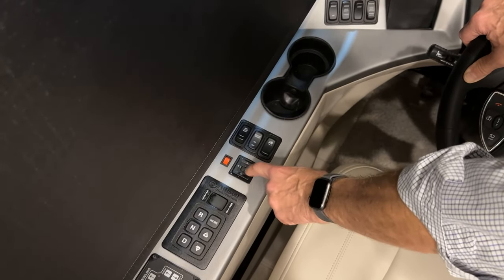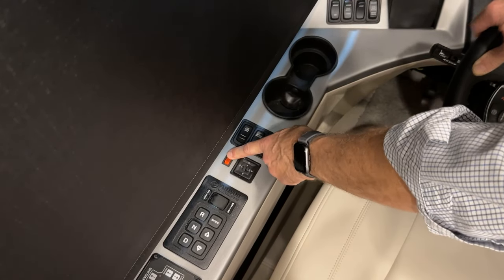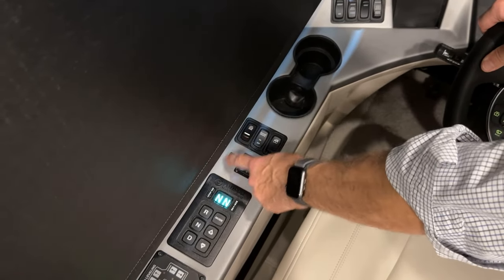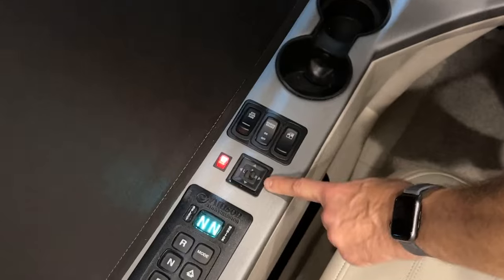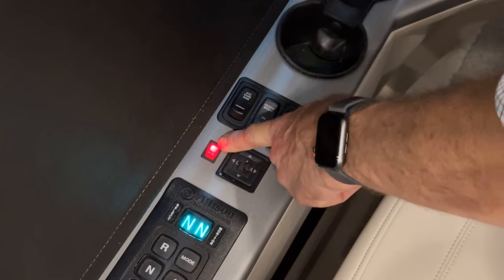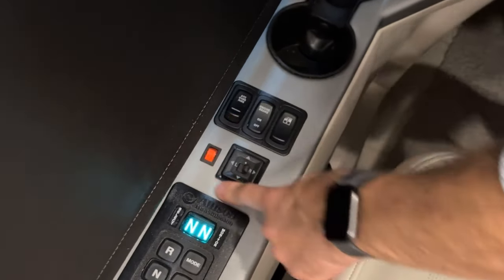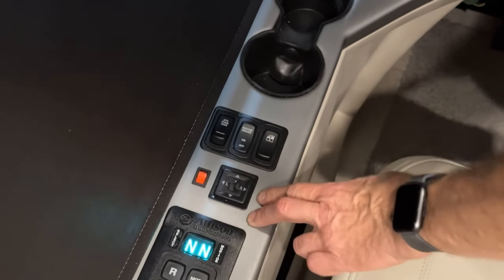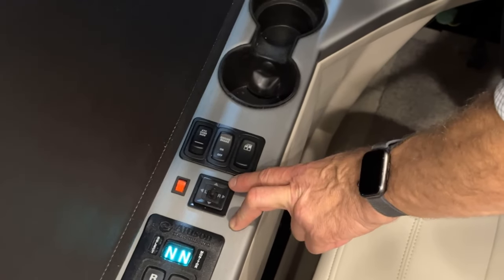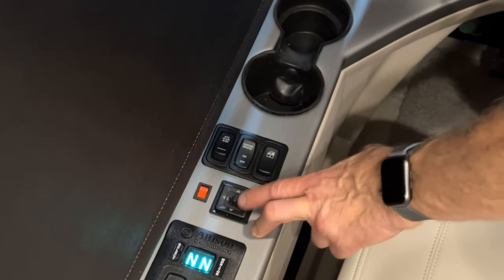The right side of the mirror control adjusts the passenger-side mirror up, down, left, and right. To the left is the mirror heat switch — when illuminated red, the heater is on, which melts moisture or frost for better visibility. Leave the selector in the center when not in use so you don't accidentally move the mirror.